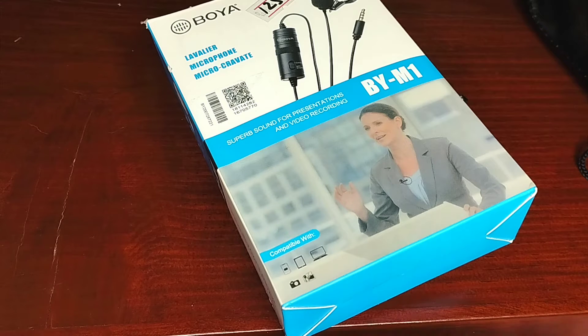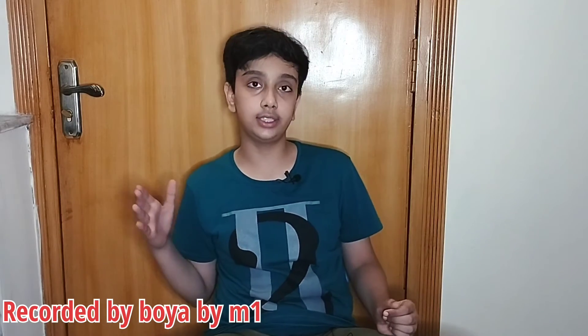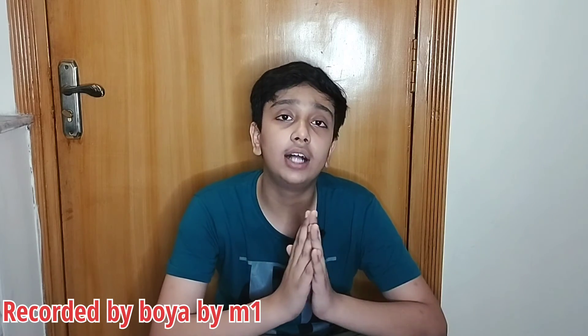Let's go for the test. So what you are listening to right now is my voice from the BOYA BY-M1. I hope that my voice sounds better than my original phone microphone. I will be recording with the BOYA BY-M1. Many people say that I am flexing, but I'm just shooting the video. The online price was Rs. 1,700, but in the local market I got it for Rs. 1,250 — so that's a good deal. Now you can hear how the sound is coming through.